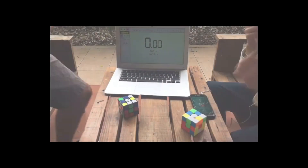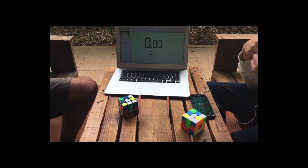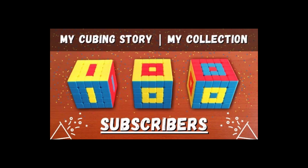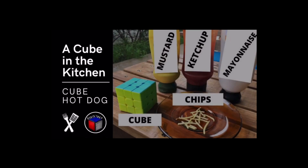Yeah, let's start this. Brother, are you ready? That's 100. Welcome to A Cube in the Kitchen — the perfect recipe for a cube hot dog.